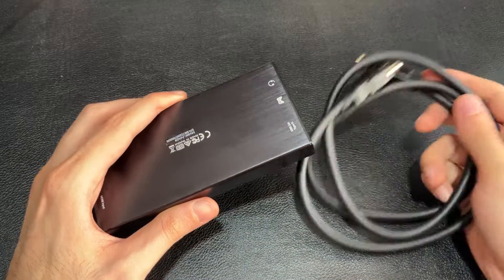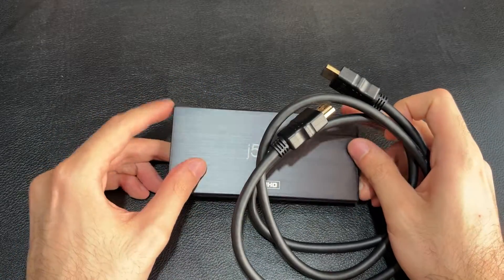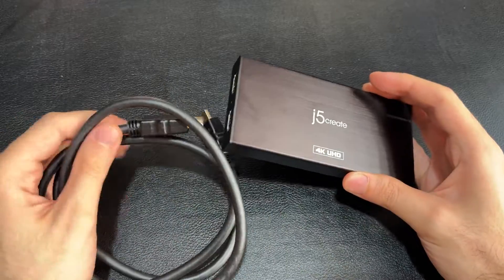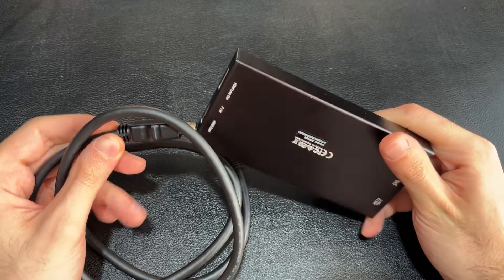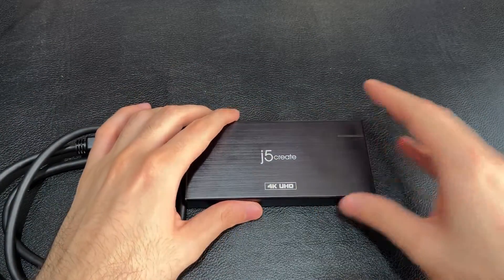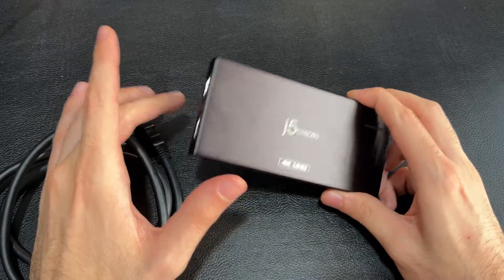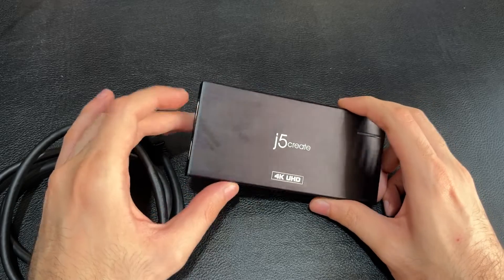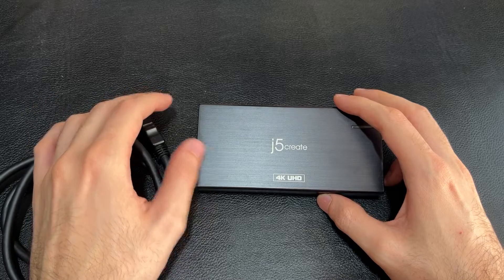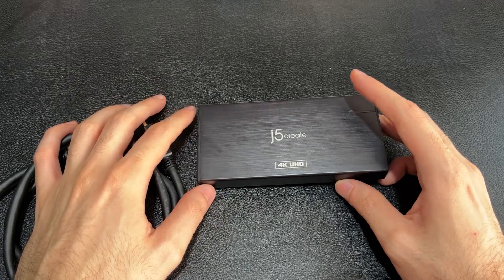With the USB cable out of the way, we get to the HDMI cable. They only included one HDMI cable, which is the bare minimum you need. You connect it to the HDMI in and the other end to your gaming console to get footage on your computer. You don't necessarily need a second HDMI cable, but for zero lag it is best if you connect one — the footage seen on the computer has just a couple of milliseconds of lag.